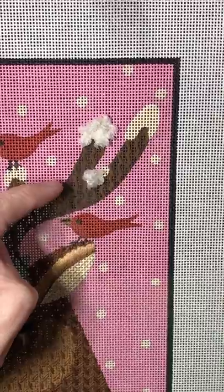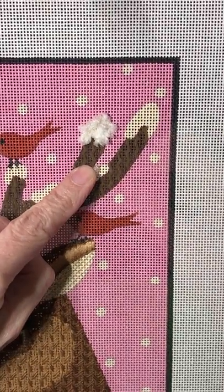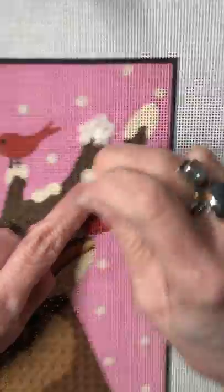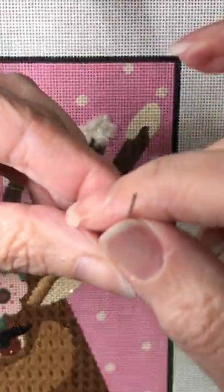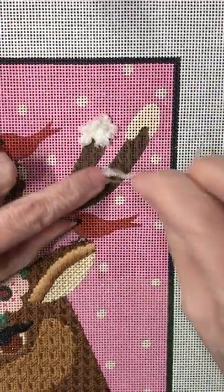Keep doing this until the area is filled and fluffy and whatever look you want. Eventually, as you're doing it, that center core is gonna get in your way. So needle up - don't pull too hard, otherwise you'll undo what you just did. Stretch it out, inch and a half. Now I've got this big long string here, just start cutting those tails off. Slide this down toward the canvas.